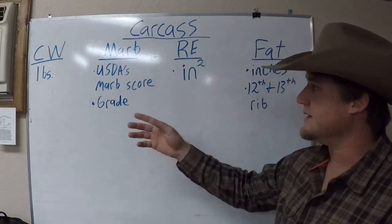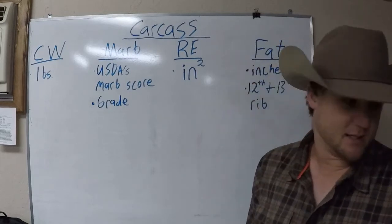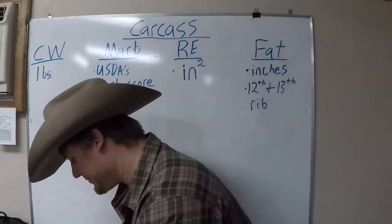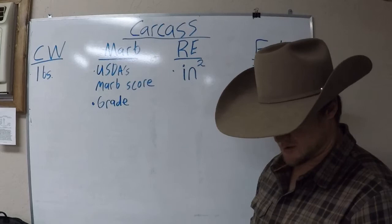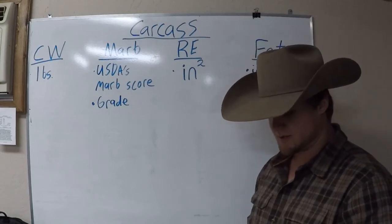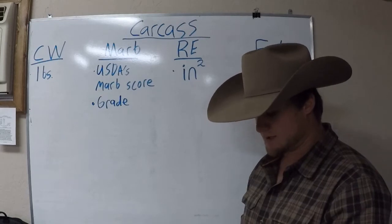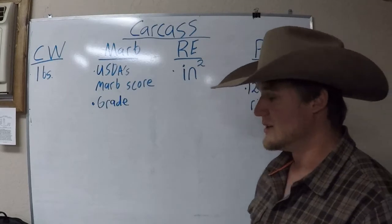We'll start off with CW — carcass weight. Carcass weight is expressed in pounds as a predictor of the differences in hot carcass weight of a sire's progeny compared to the progeny of other sires.